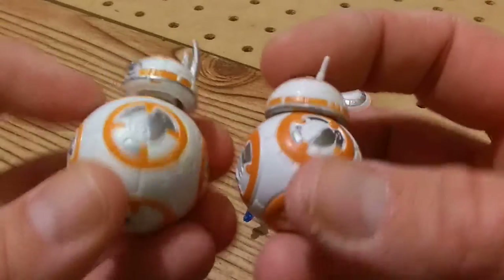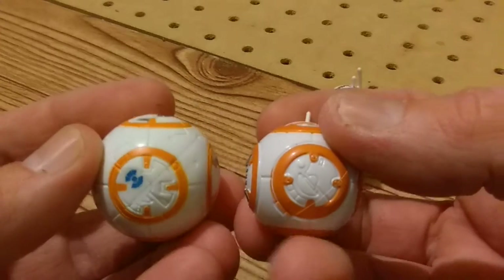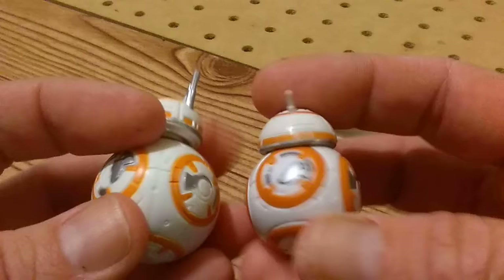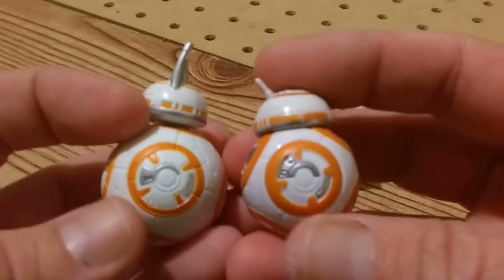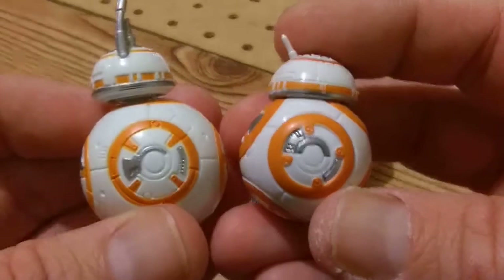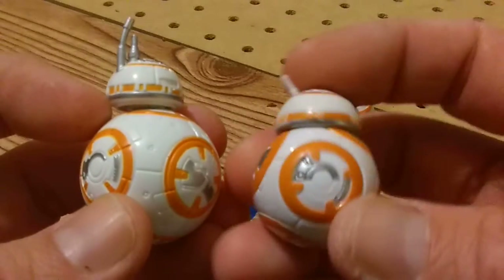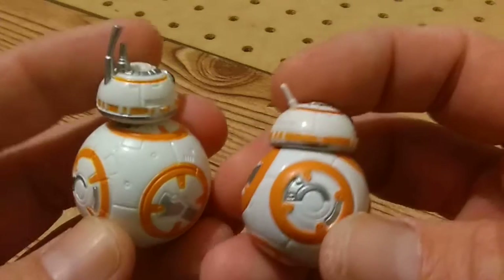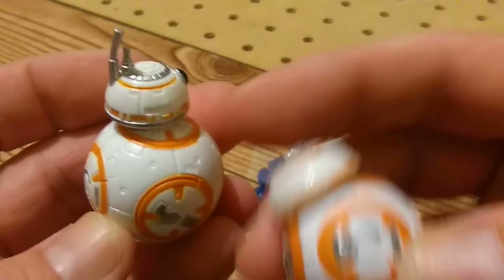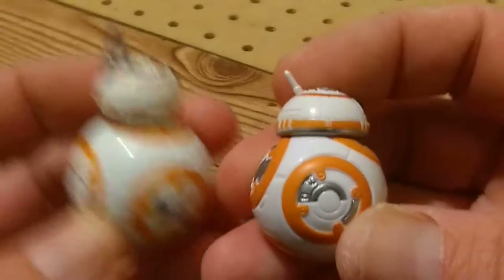The angles are way different. He's the Force Link one. So yeah, the angles are all different. Notice how where the head is — the head on here is on one of the orange things, but on here it's just crossing two of them.